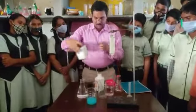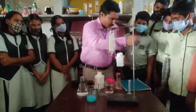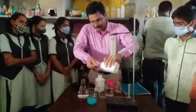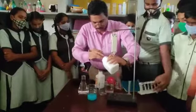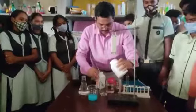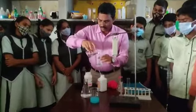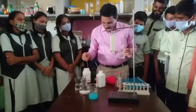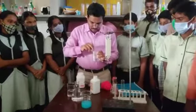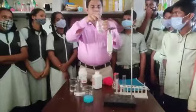After that, go for preparation of sodium hydroxide solution. Take out sodium hydroxide in the beaker. Add water to the beaker, then go for stirring for proper mixing. The sodium hydroxide solution is now prepared.